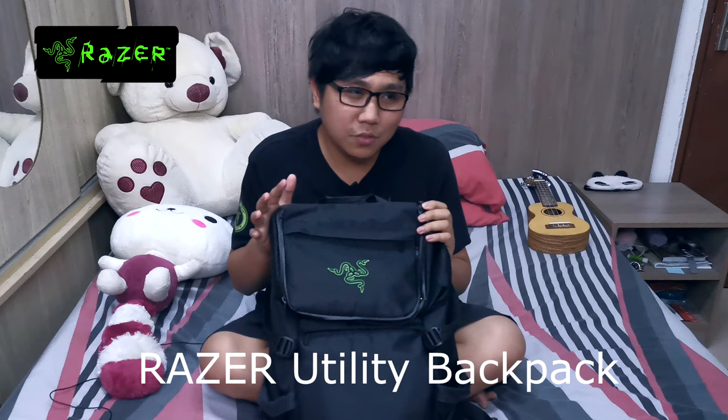For the record, I just want to let you guys know that I've been using this particular backpack since 2015, if I'm not mistaken. So this backpack has been my loyal companion for the past four or five years or so. This is my favorite backpack — it's the Tactical Utility Backpack from Razer, their Five-Euro design if I'm not mistaken.